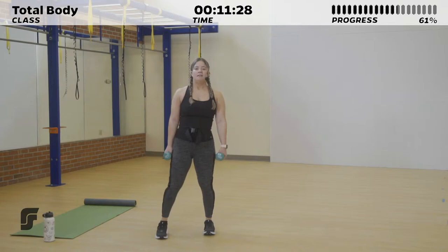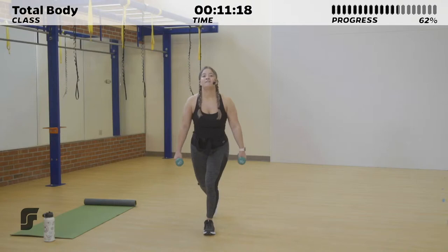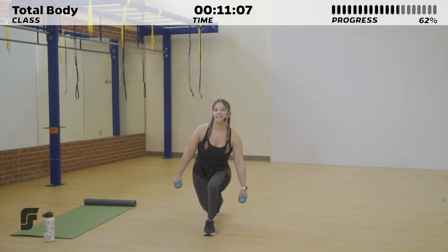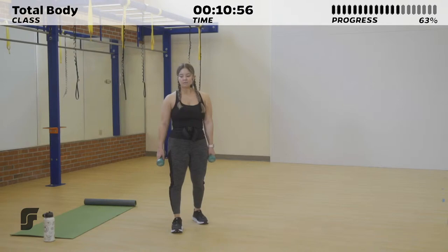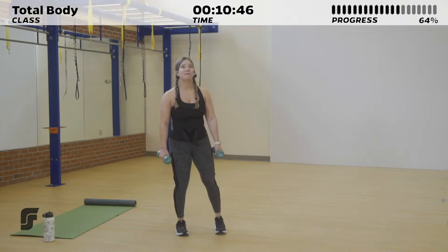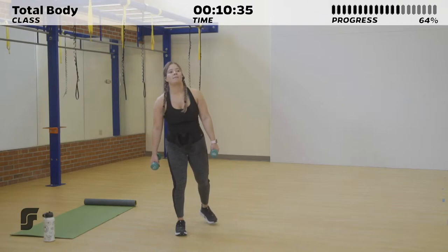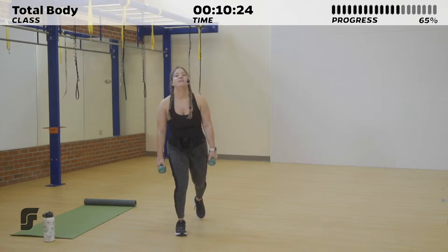For those reverse lunges on one side — really feeling that one leg, burn it out, keep it up for 15 more seconds. 5, 4, 3, 2, 1. 10 seconds of rest. If you ever lose your balance or maybe it's not your best rep, that's okay — get back into it, that's what this is all about. Last 30 seconds of this lower body circuit, then we've got a short cardio burst coming after. Get through the last 15 seconds of reverse lunges on this side. 5 more seconds. Stay tough for 3, 2, 1.